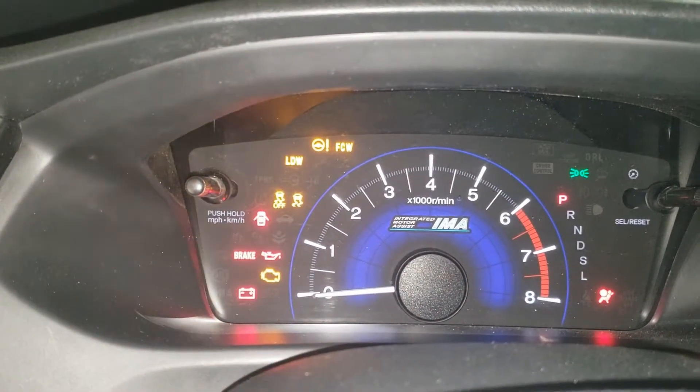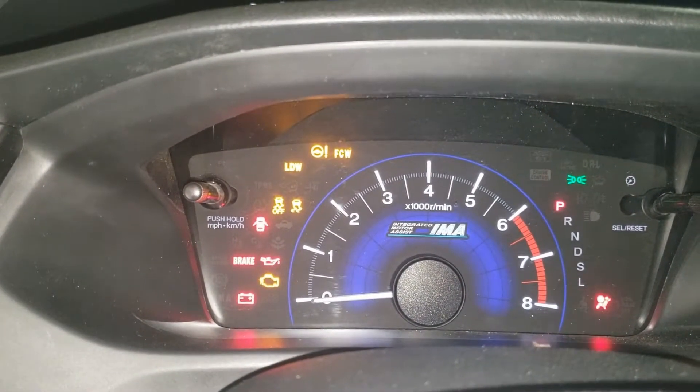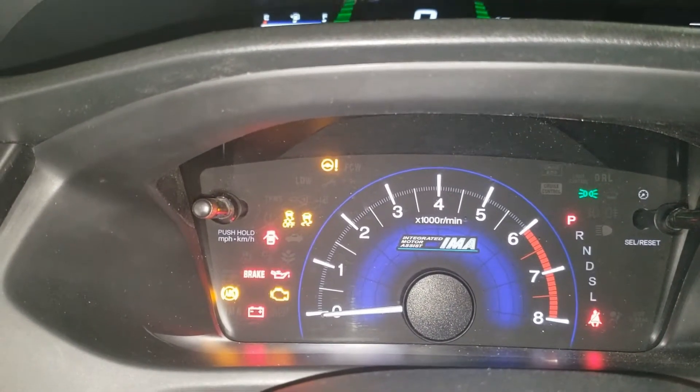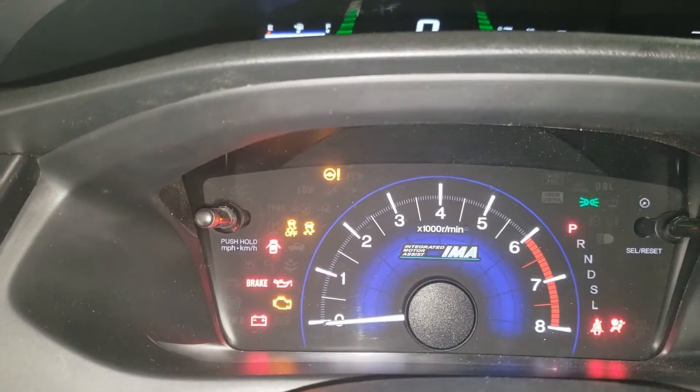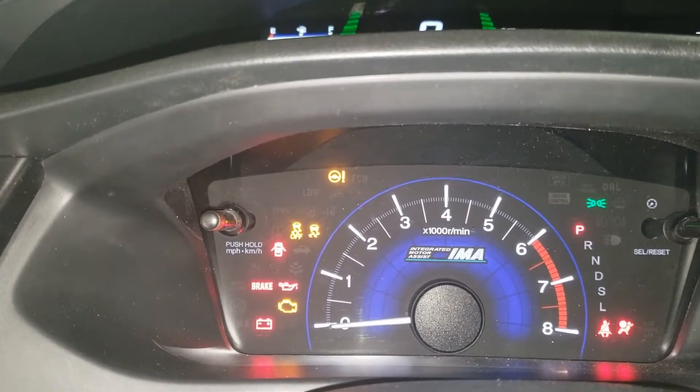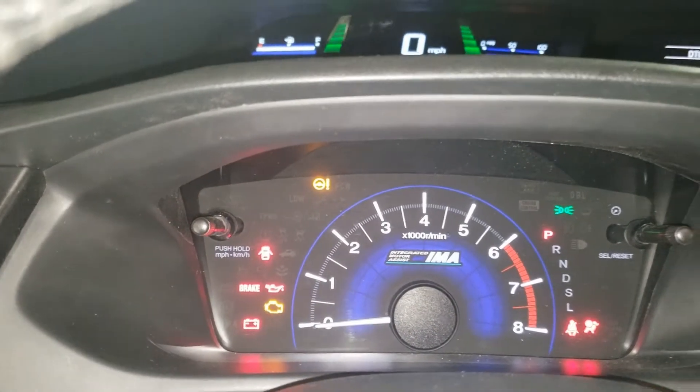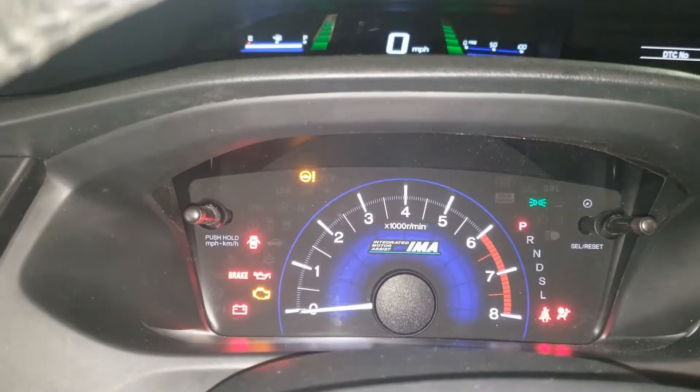Keep the brake held until the ABS light turns off, then turns back on. Push the brake again when it turns back on, and release it when it turns off. Then it'll flash twice, indicating that the ABS is calibrated and your codes are gone.